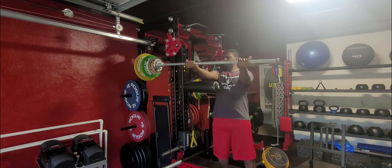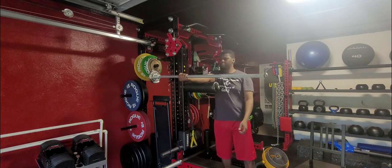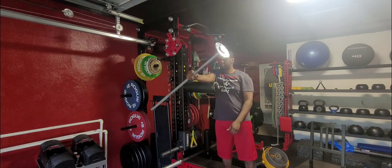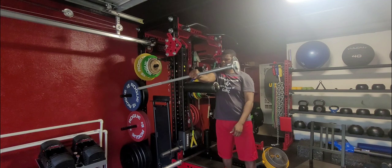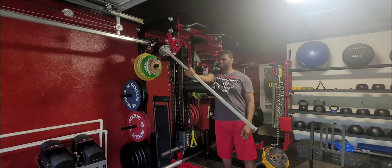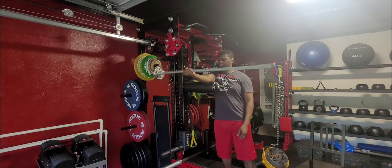Dumbbell pronations. I don't have a dumbbell that I can load inside, so I'm using the shoulder rack here. What you want to do is load one side of your dumbbell, palm side facing up, rotate that palm down with the dumbbell, and then rotate it back up. This will be strengthening your forearm muscles here.